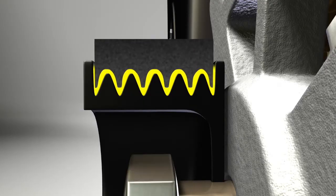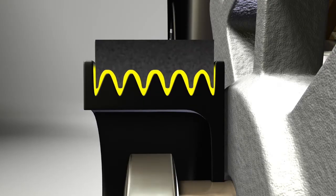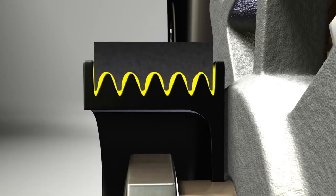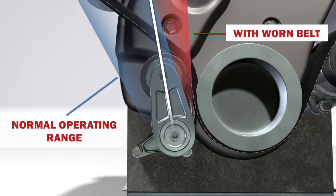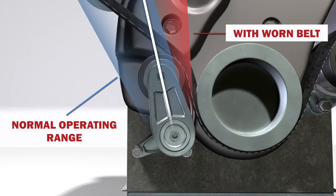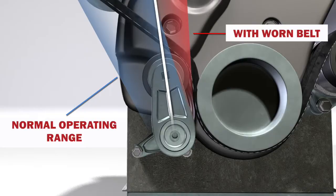There are a lot of ways tensioners can fail. Sometimes it's not even the tensioner's fault. For example, the belt will wear over time. As the ribs of the belt wear out, the belt is going to sit deeper in the pulley. When that happens, the belt is a little bit longer because it's worn. As the belt elongates, the tensioner can no longer apply the proper amount of tension because it's beyond the tensioner's operating range.